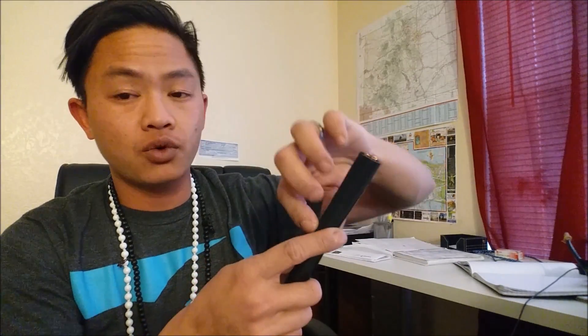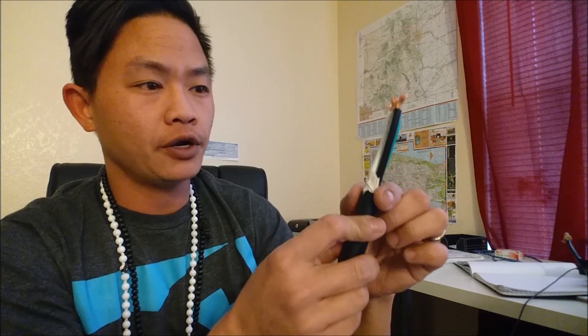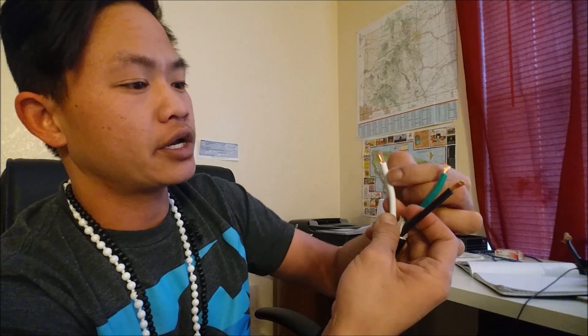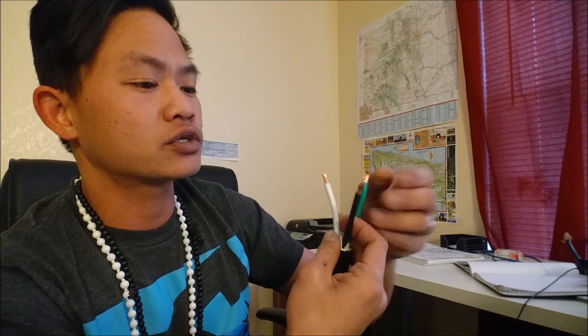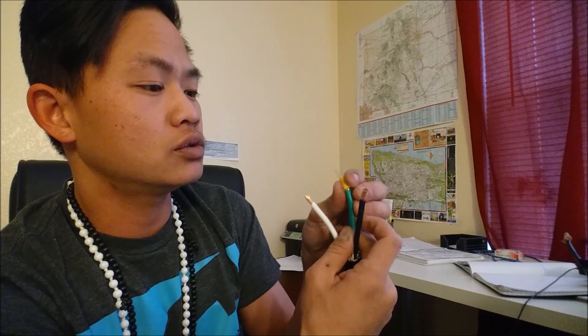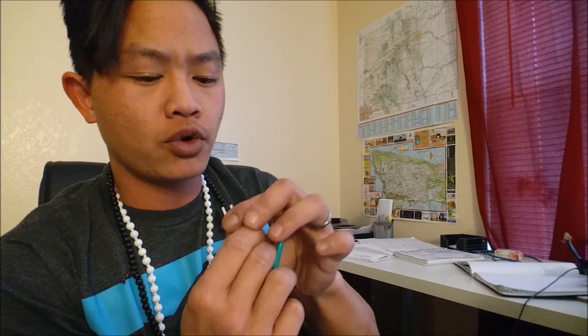I went to Home Depot and got a couple of these shade terminals. So I'm going to cut the cord, which I already did, and then undo these. I'll take a knife and cut right down the middle, open this thing up, cut all around right here. Now I've got the three wires exposed, and I used the knife to expose the copper wires. Now I'm going to put them right into these couplers and crimp it together.